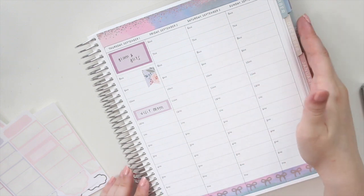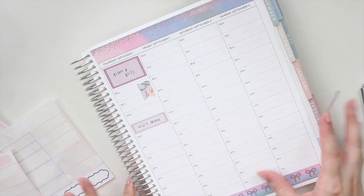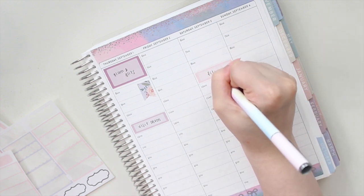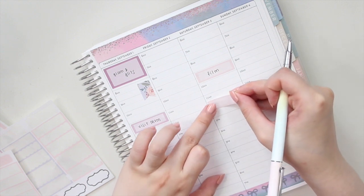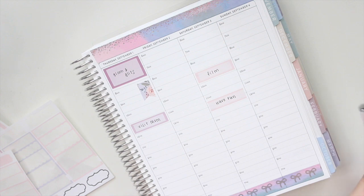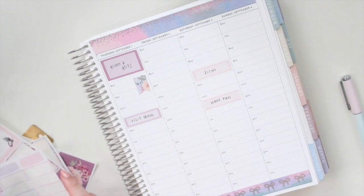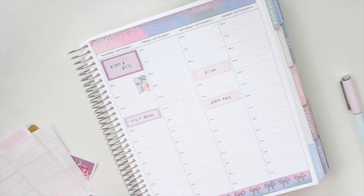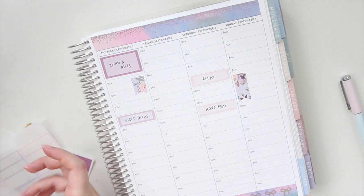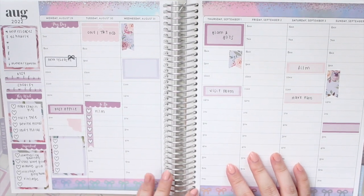Friday I actually don't have anything planned, which is quite nice — I'm going to leave that blank. For Saturday I have a couple of things: at nine is another filming day where I filmed my memory spread, so I'm marking that down. At 11:30 I have something to do, so I'm just marking 'have fun' in there. On Sunday I typically work on printing and cutting the new releases for the following week, so I'm marking that down with a flag. I also want to complete listings to make sure everything is up in the main shop.